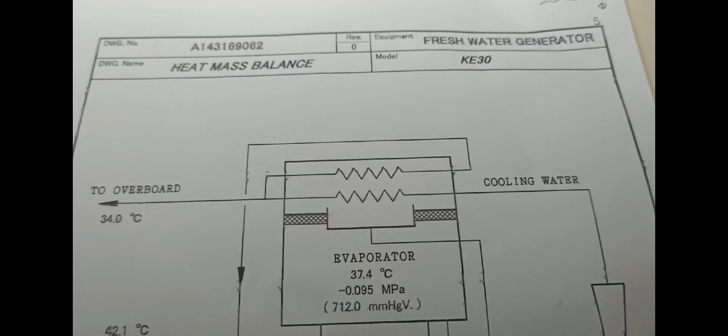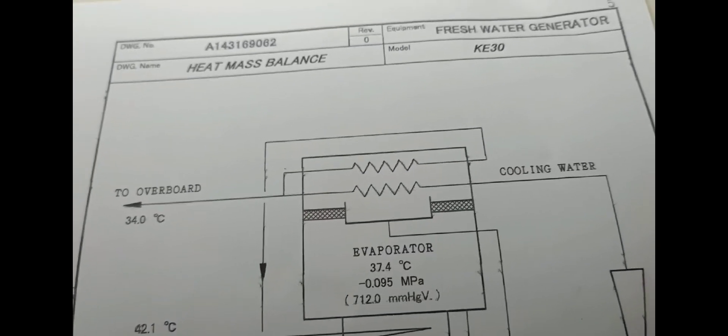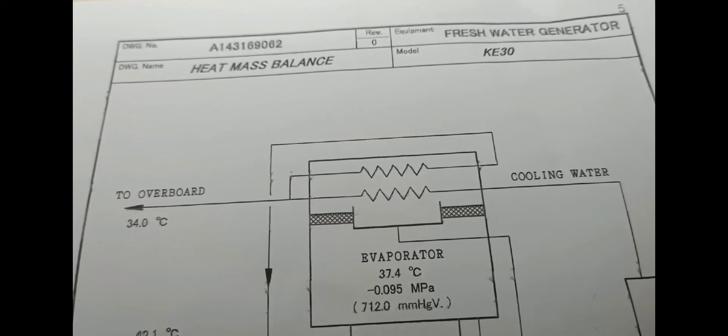Hello everyone. This vlog is about our fresh water generator on board. I'm going to give you a brief discussion — a simple principle about our fresh water generator.